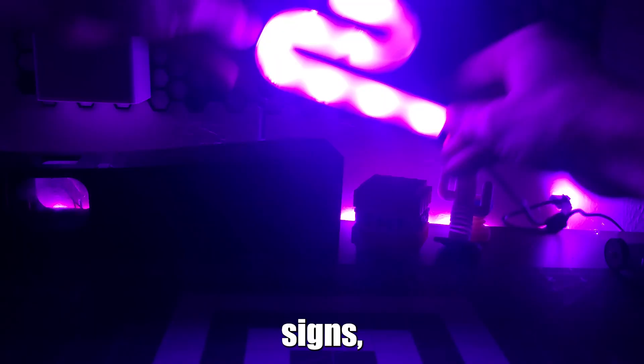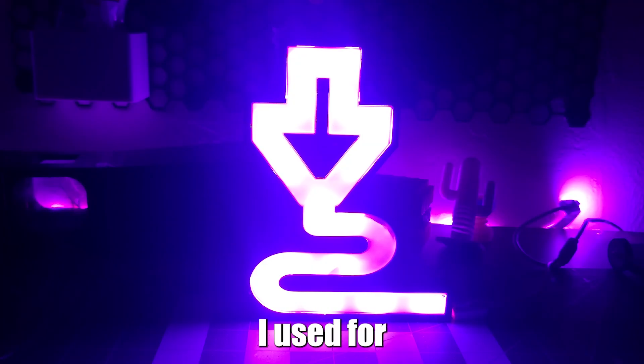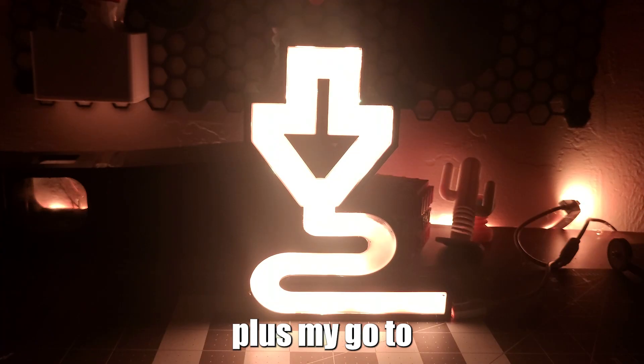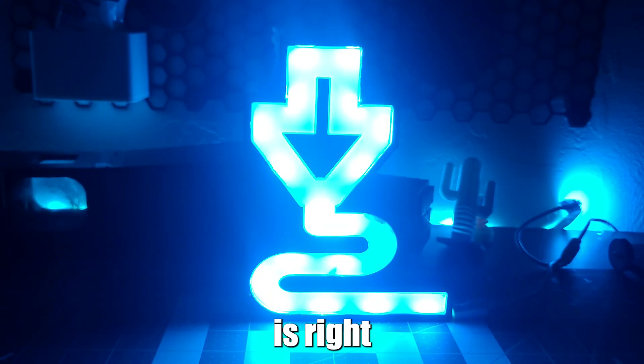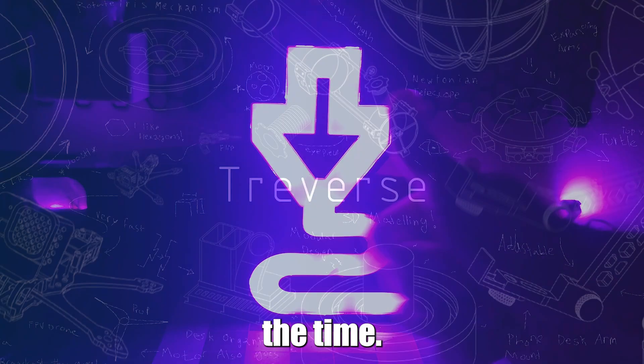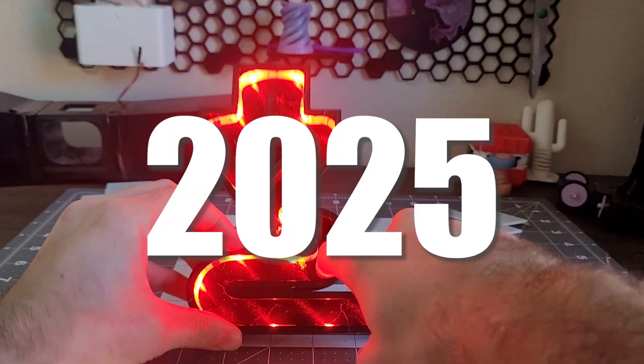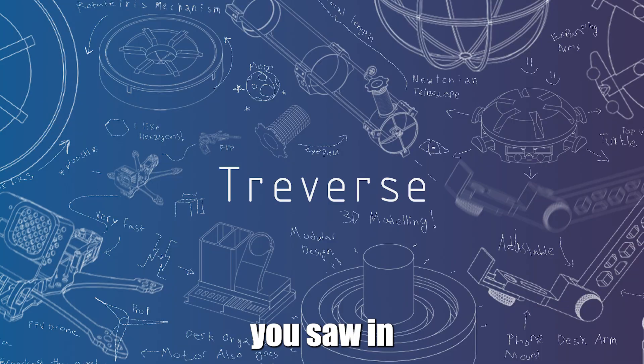And just like that, we have our own custom 3D printed LED sign. I plan to make more signs, so let me know in the comments what signs you plan to make. All the materials I used for this project are linked in the description, plus my go-to engineering equipment. Black Friday is right around the corner, so if you've been thinking about getting a 3D printer for a while, this might just be the time. To stay updated on these projects, make sure to subscribe and turn on the bell.